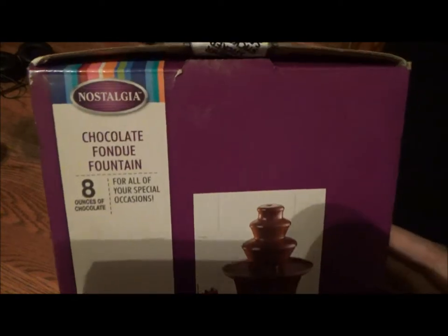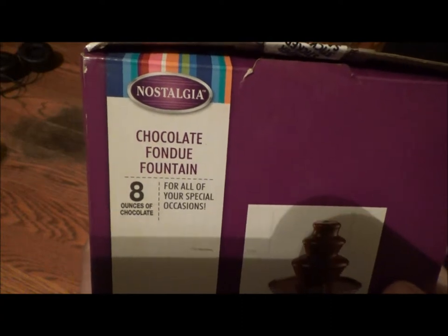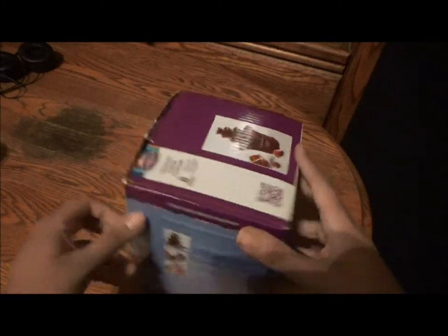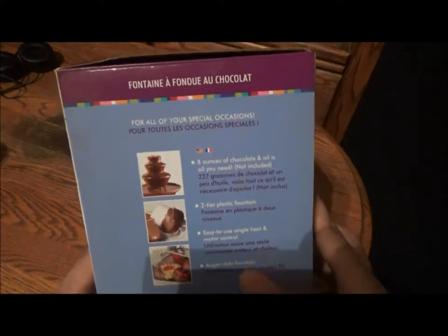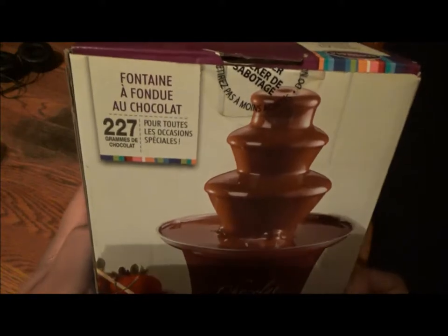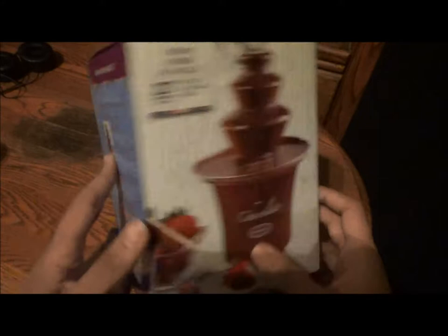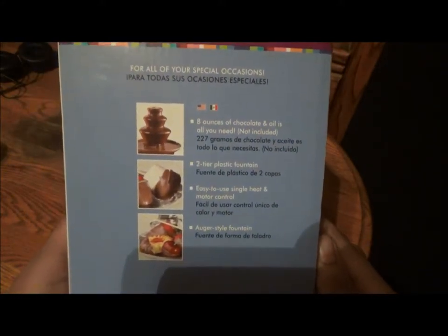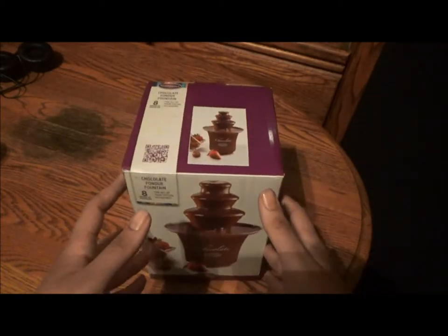Today I'm bringing you the Chocolate Fondue Fountain from Nostalgia Brands for all of your special occasions. All you need is 8 ounces of chocolate and oil. If you fancy a French translation — the national language of love — it's the Fontaine de Fondu au Chocolat, pour toutes les sessions spéciales. There's even a Spanish translation on this side of the box. But however you say it, it's a Fondue Fountain.